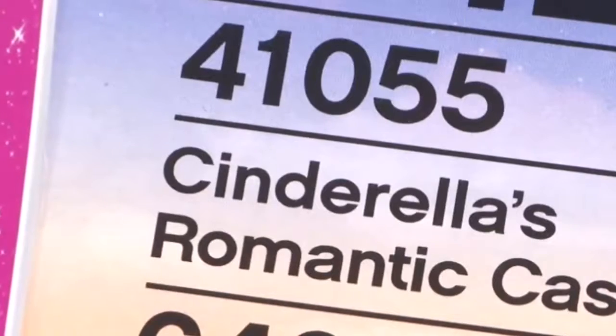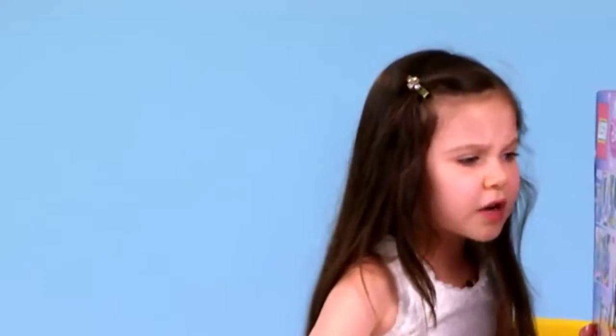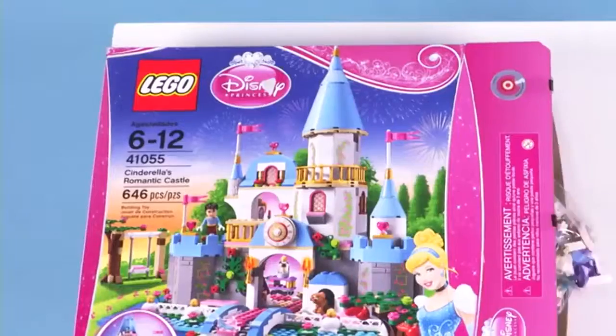It has a bunch of pieces. And it even comes with a Lucifer. I don't know if it's a girl or boy — I think it's a boy, because a Lucifer name works like a boy at least.